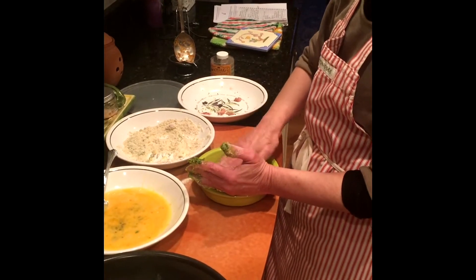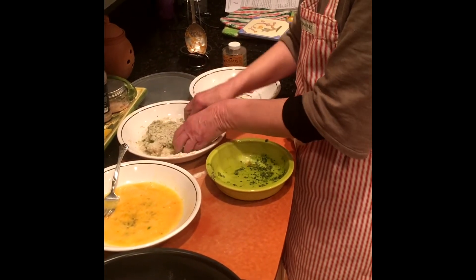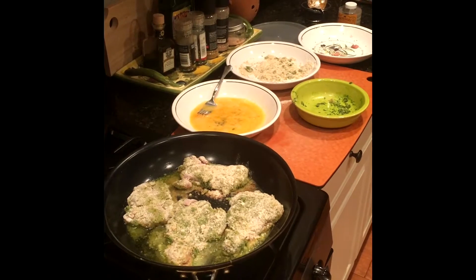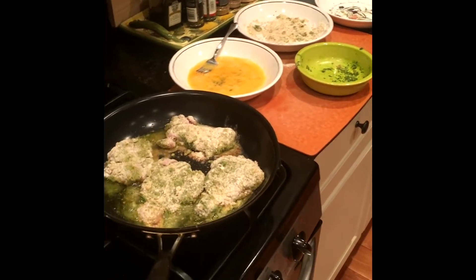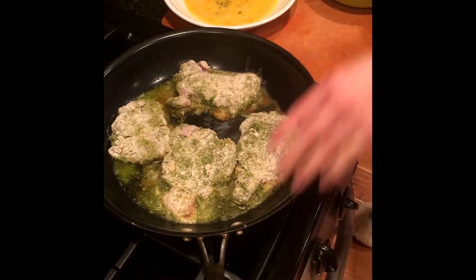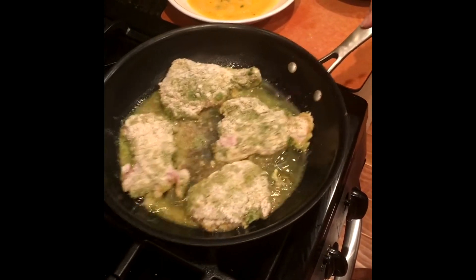You may not have seen pesto used in chicken parmesan, but we're just trying to get all the flavor we can into the chicken. We'll go back into the bread crumbs and get them all patted on. I had some olive oil in my skillet — just enough to get a nice brown; you don't want them swimming in it. I'm gonna turn the heat up just a little.